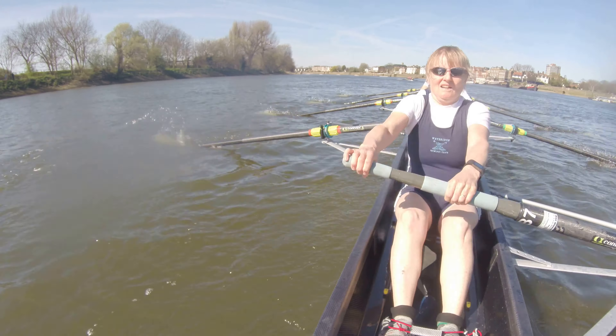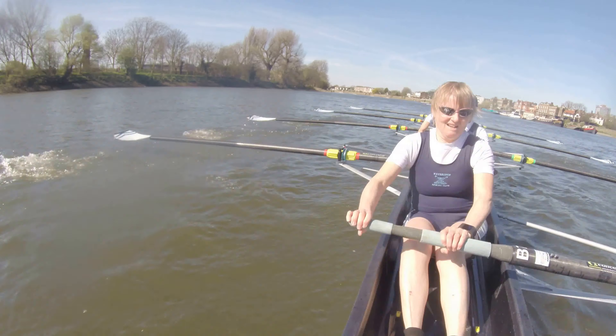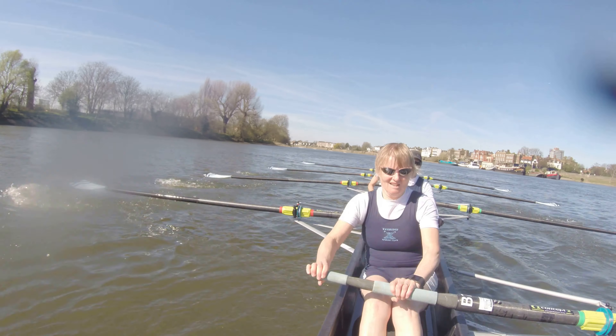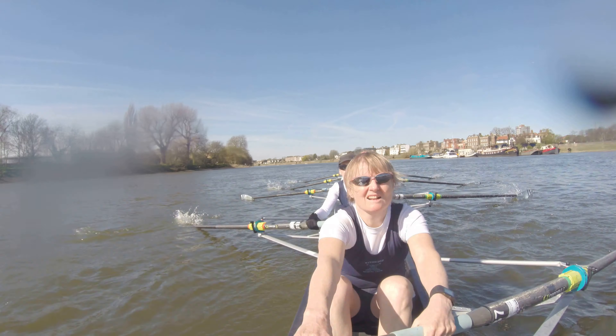Two open water lengths to Twickenham. They're about a half a beat higher than we are. That's fine. I want us to stay low on the rate. We're going to crawl right up them. Crawl right up them.